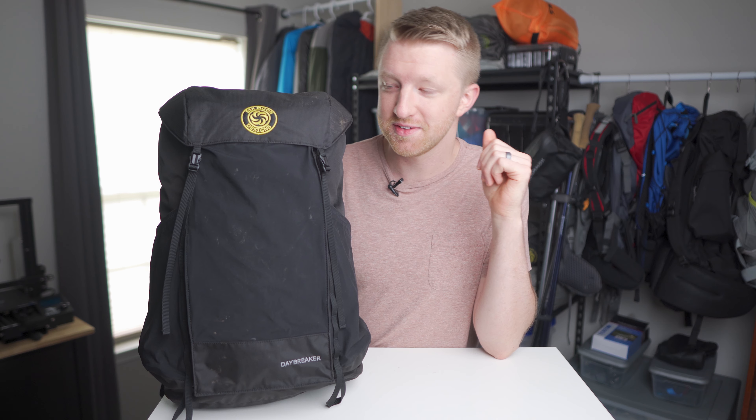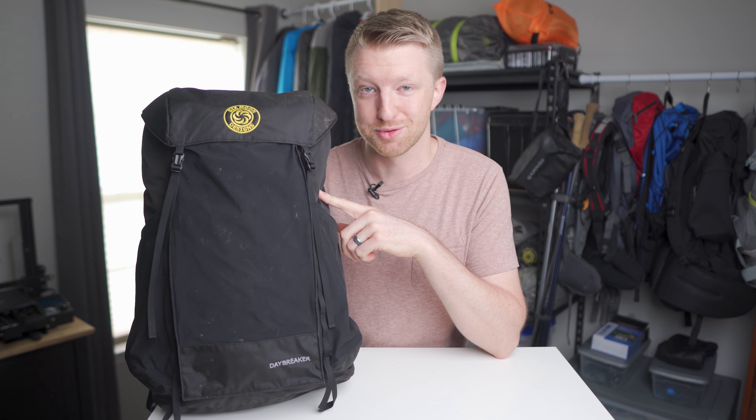It is a couple of days later but I'm back in the office, so let's jump right into the review of this pack.